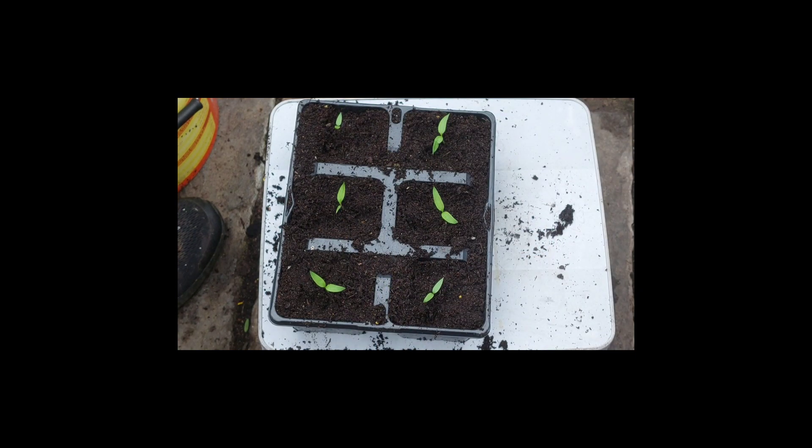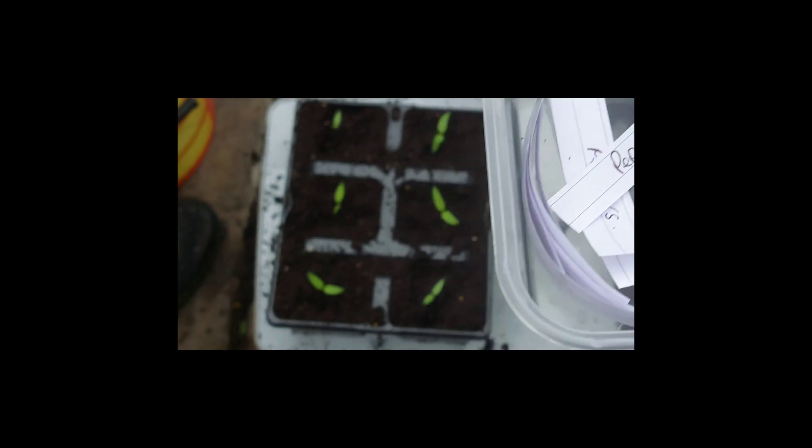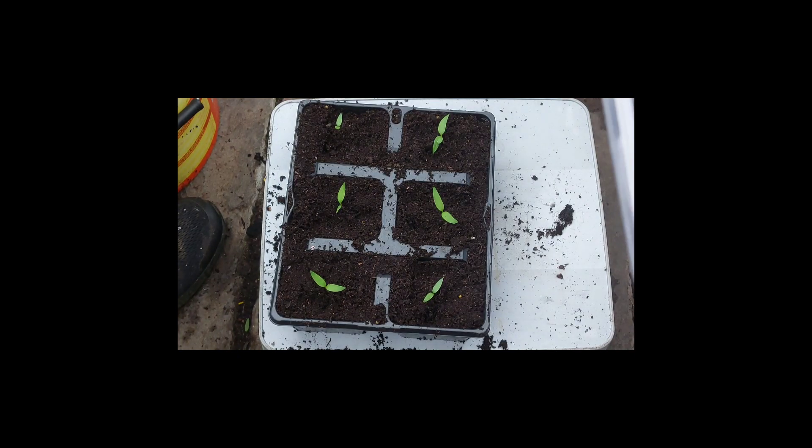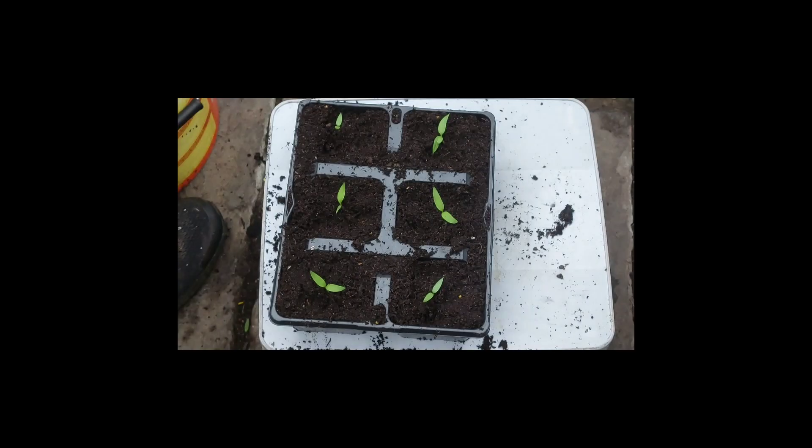That's the peppers done. I don't know why, but I wrote loads of labels out with peppers and stuff — I think I thought I was going to plant them into individual pots but I didn't end up doing that. I'll put one of my trusty labels on and see how these do.